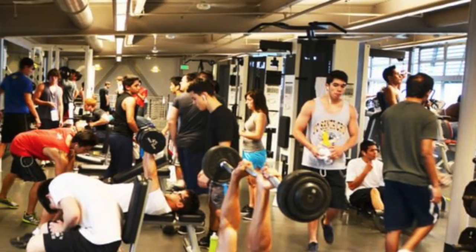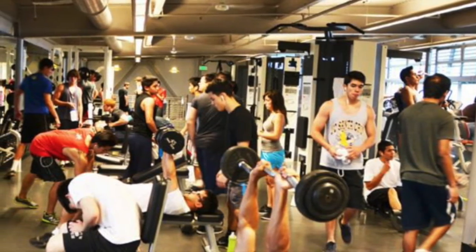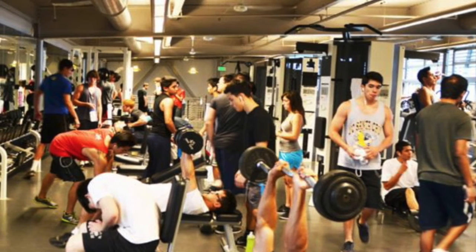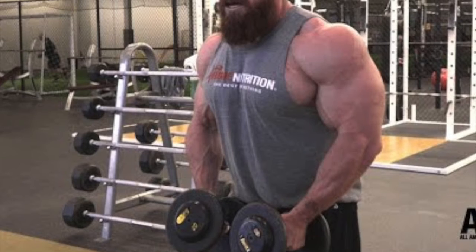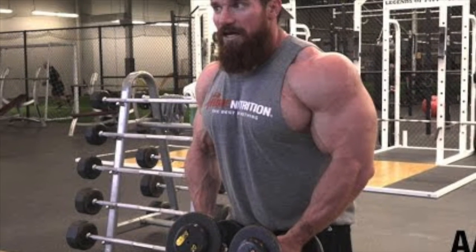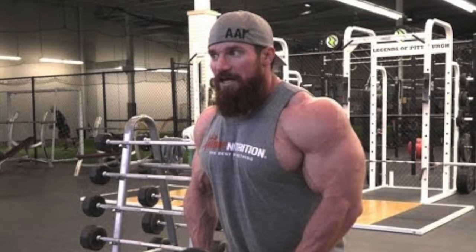Make sure you have plenty of space around you so you don't accidentally hit and or injure yourself or someone else. Using a lighter dumbbell, set up with a slight bend in the hips and your elbows bent at a comfortable angle. This may differ slightly for each person.